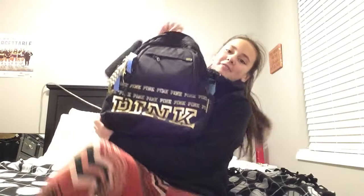Hey guys, what is up? Welcome back to my YouTube channel. Today I'm going to be showing you what's in my backpack. I like watching videos on YouTube about what's in people's backpacks and bags, so I just thought, why not do it? I might also be doing a 'what's in my volleyball bag' video. But yeah, let's get right into this video.